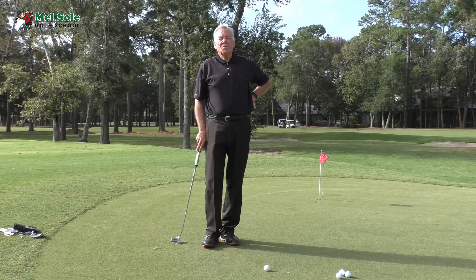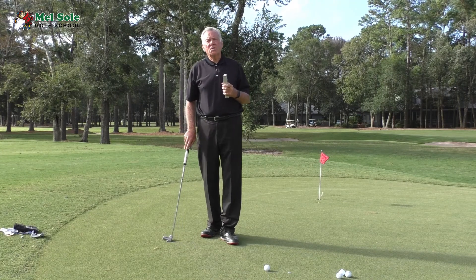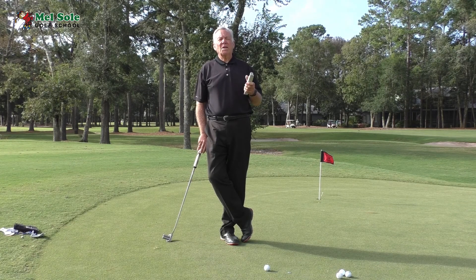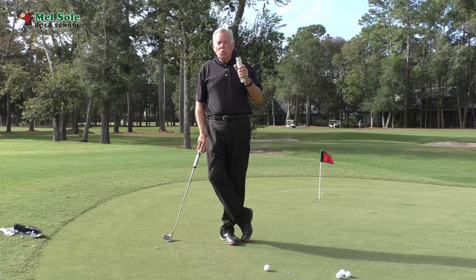Good morning everybody, Mel Soule here at the Mel Soule Golf School at Pauli's Plantation Golf & Country Club. Today is Saturday, October the 7th, and on Saturdays we do Short Game Saturdays, so we're going to talk about helping you become a super green reader.